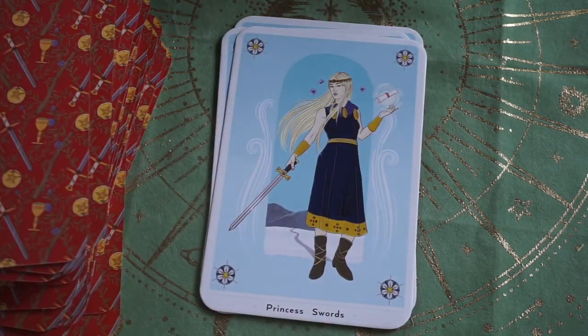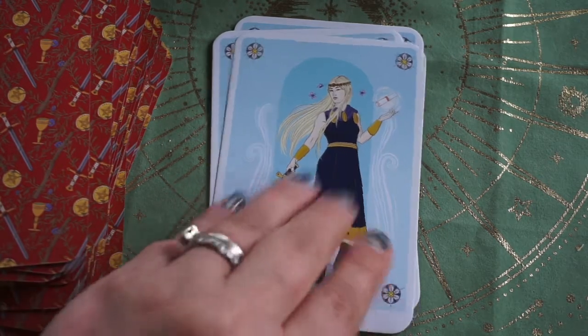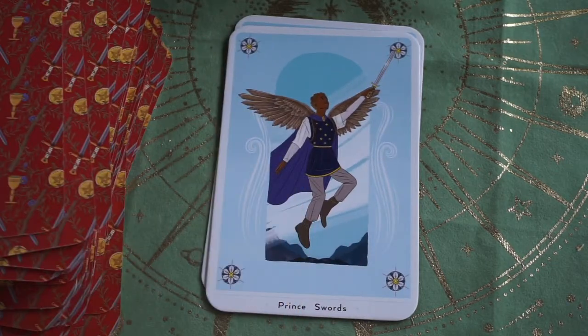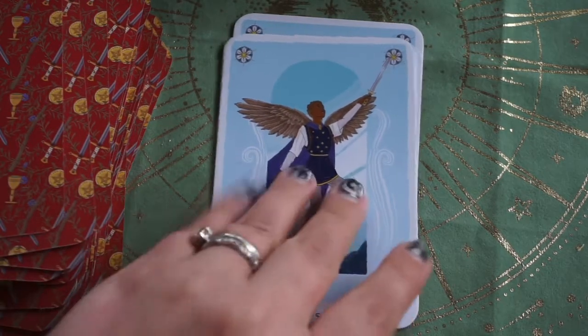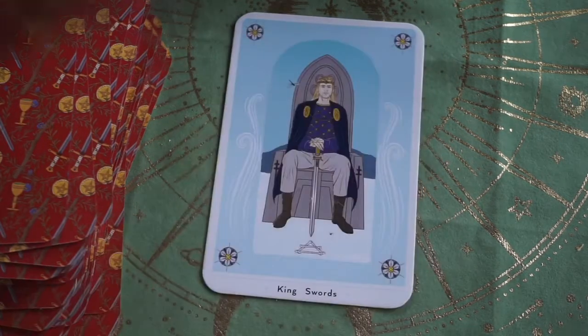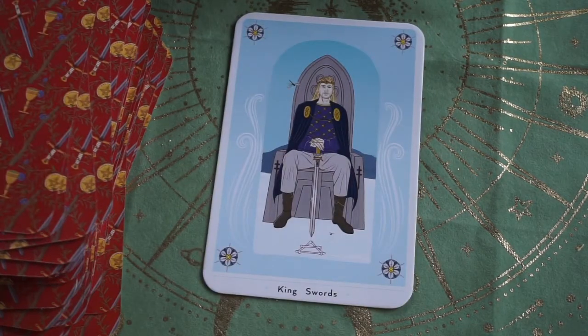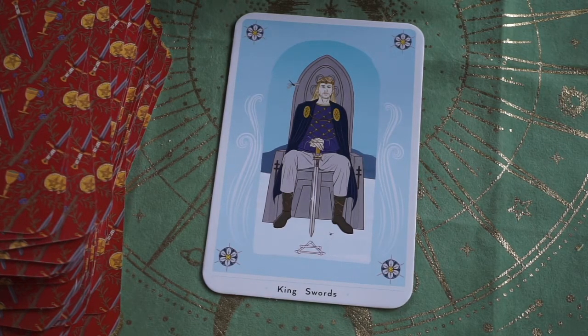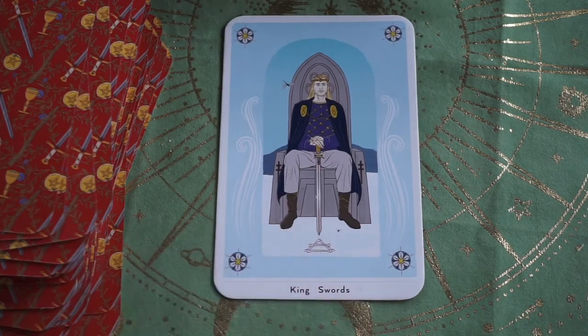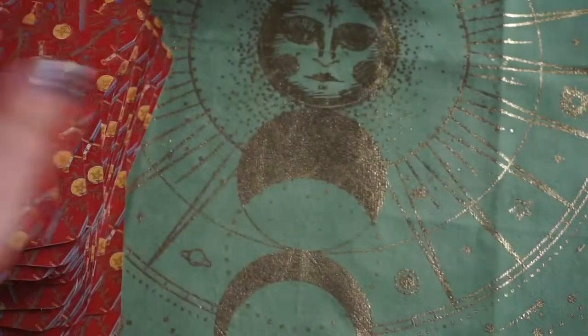Here's our Princess of Swords and Prince of Swords. Our Queen, and last but not least our King — he looks very confident, with his sword down but in front of him. He's not going to get aggressive unless he has to — he realizes he can defend himself with his words. I like that.